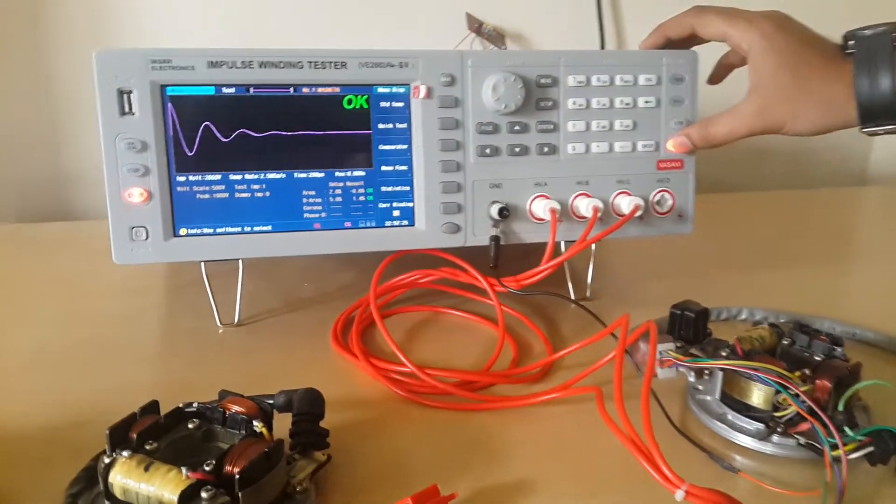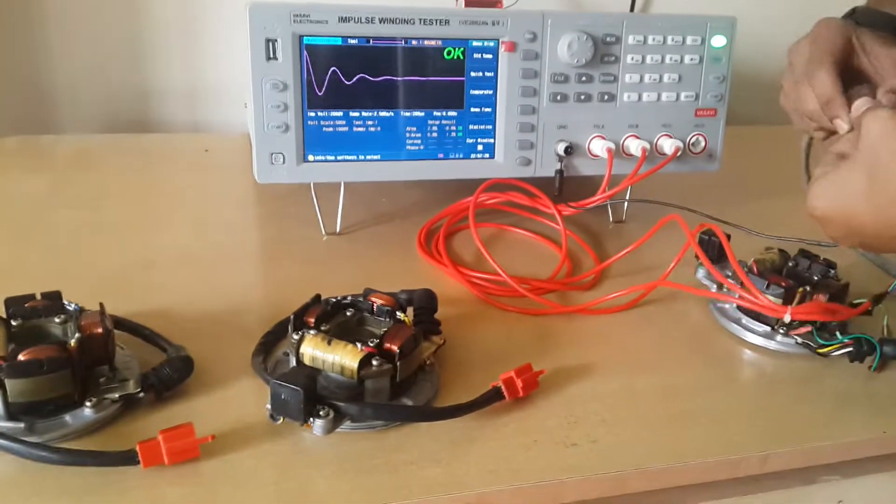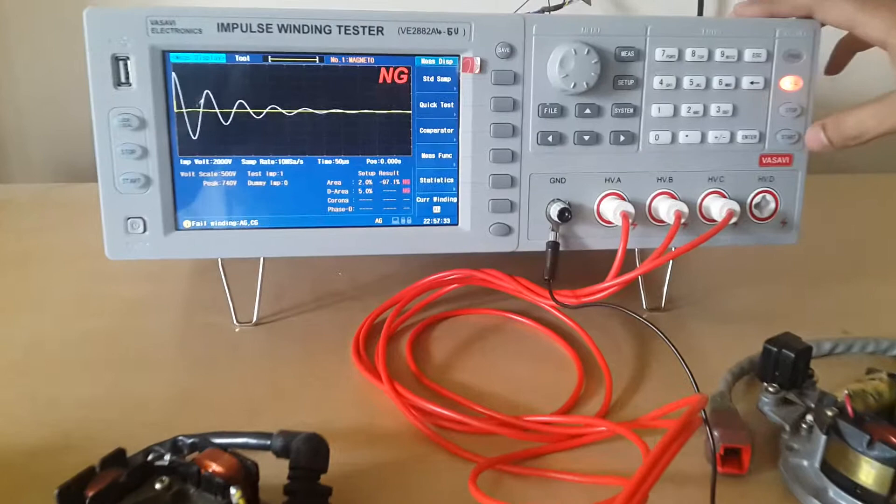This is a cross-checking step. Now it is indicating pass. We are shifting to a different coil. This is how we test in real time.